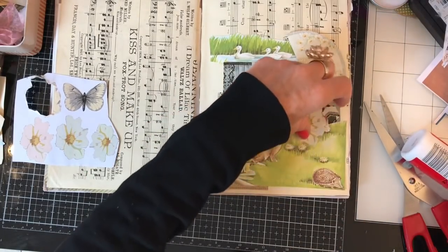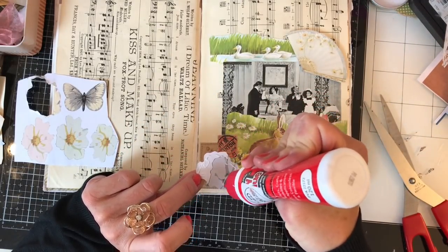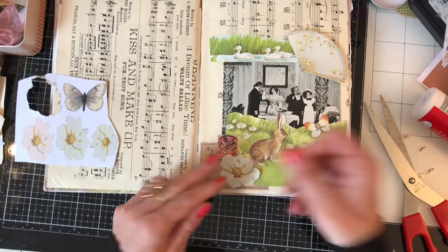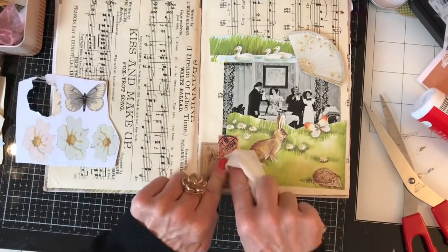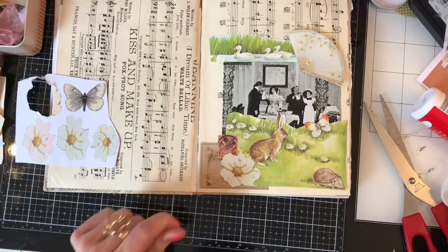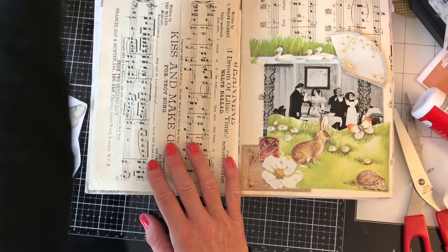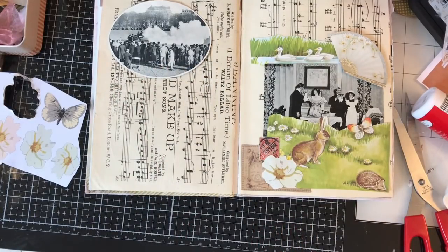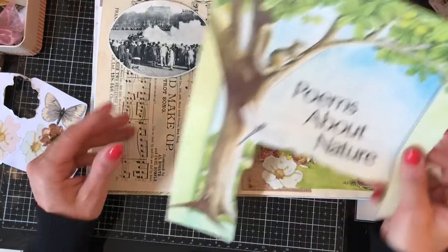Just gluing this flower down — I might need to go over that butterfly wing. Okay, that looks cute. Now I'll have a look at this side and see what we want to do. You don't have to do your pages to match, though my matchy-matchy instinct might just come in — but I don't think you really have to do that.